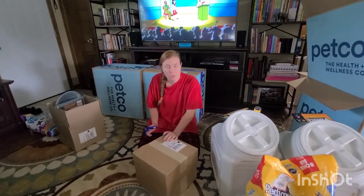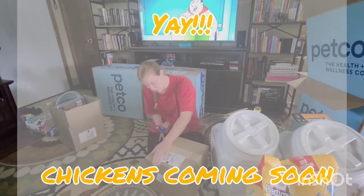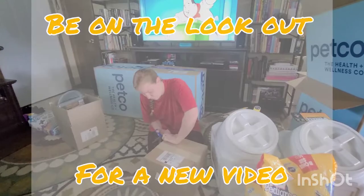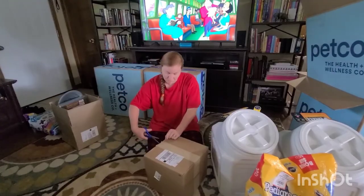I also got some stuff for my chickens that I'm going to get hopefully in the next few weeks. I'm going to start building a chicken coop this week, and I'll do a video on how I built that.